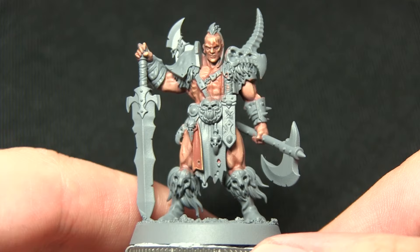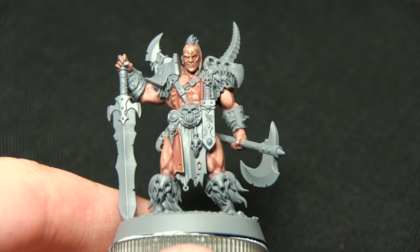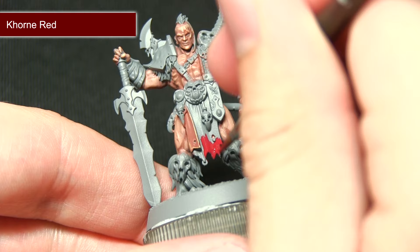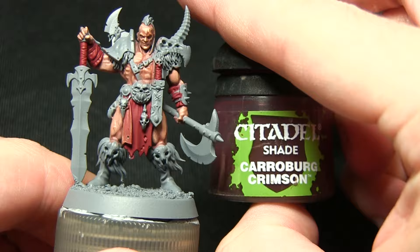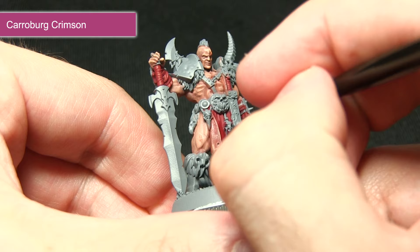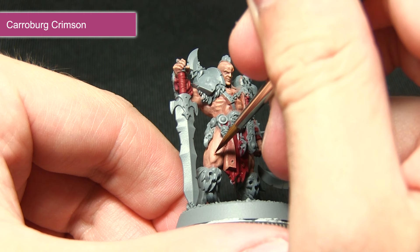Continuing with our method of working from the inside out, the next step is to paint the loincloth and any other cloth on the miniature, including the sword handle and the wraps around the wrist and both sides of the loincloth — first using Khorne Red. As it's a base paint you should have no problem applying it over the grey primer, giving a really nice deep red base to work from. Next, wash over all the red areas with Carroburg Crimson, which applies shading in the recesses whilst maintaining the vibrant red. If you're feeling adventurous, you can also use this to pick out scars on the miniature very finely.